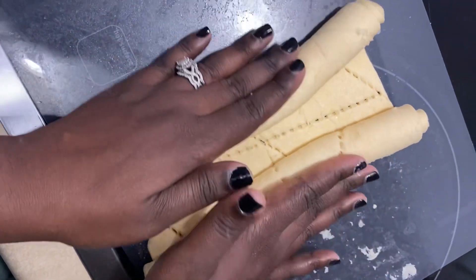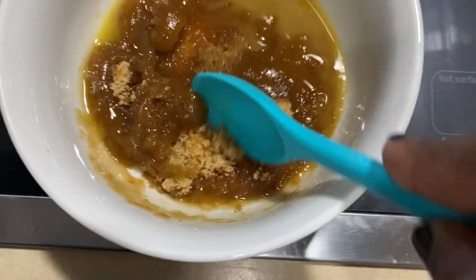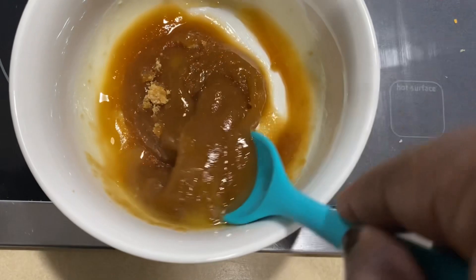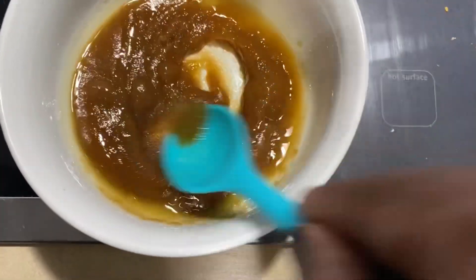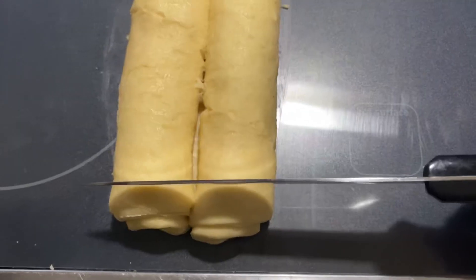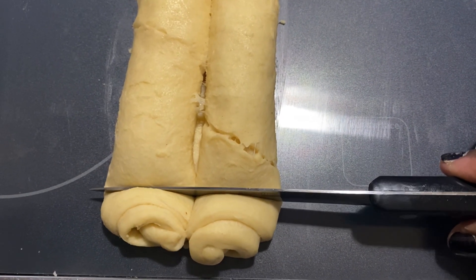And here I am mixing the butter with the brown sugar that I'm going to add as a glaze around the heart-shaped crescent part. I'm gonna set this to the side for now. And now we're getting ready to cut the crescent dough to form the heart shape.